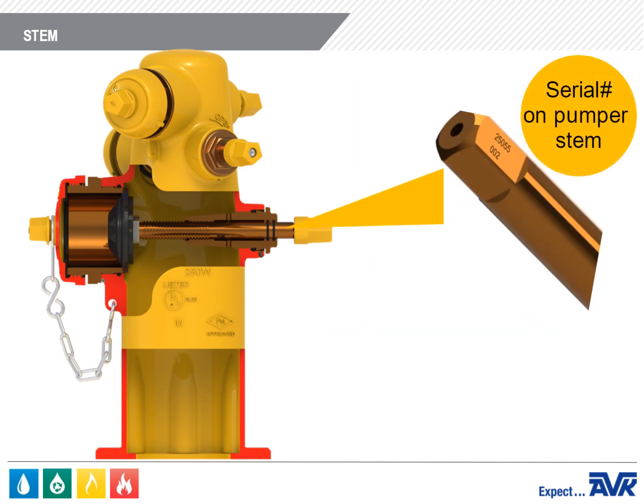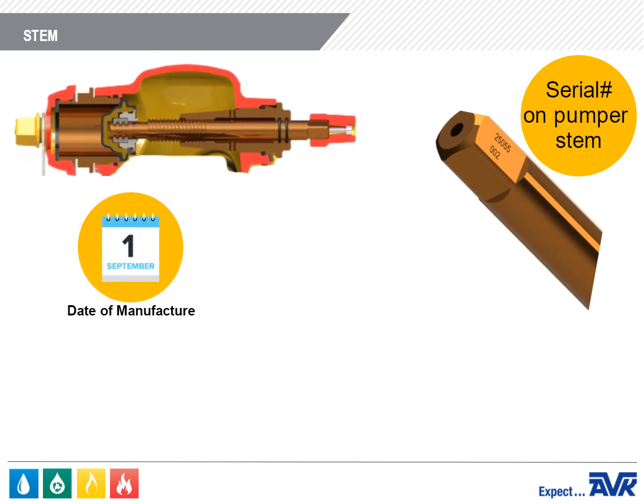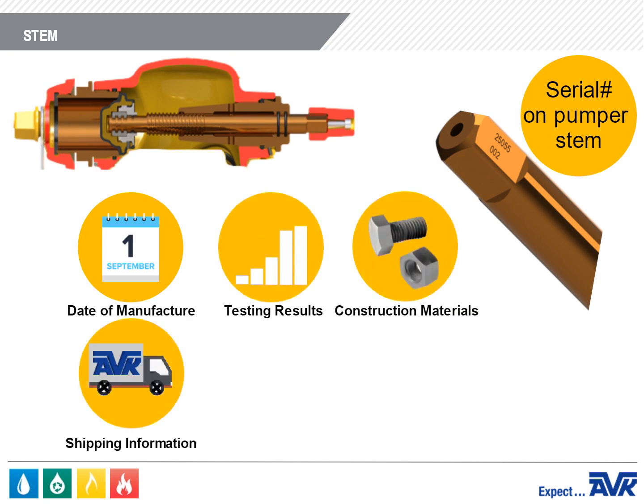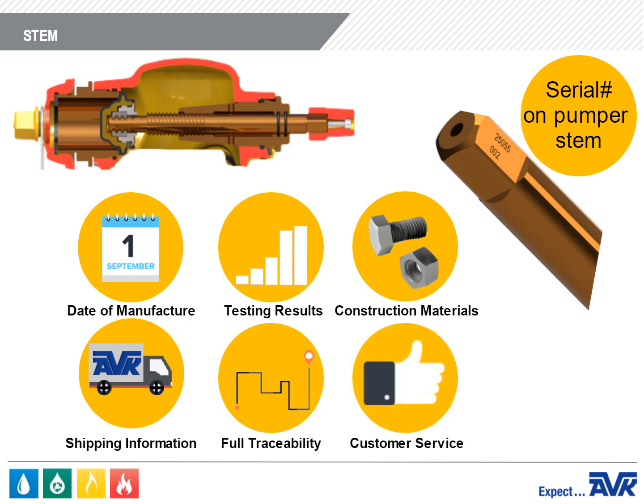The stem also has the hydrant's serial number engraved on it. This unique number indicates the date of manufacture, testing results, construction materials, and shipping information for full traceability to allow for the industry's quickest and most comprehensive customer service.